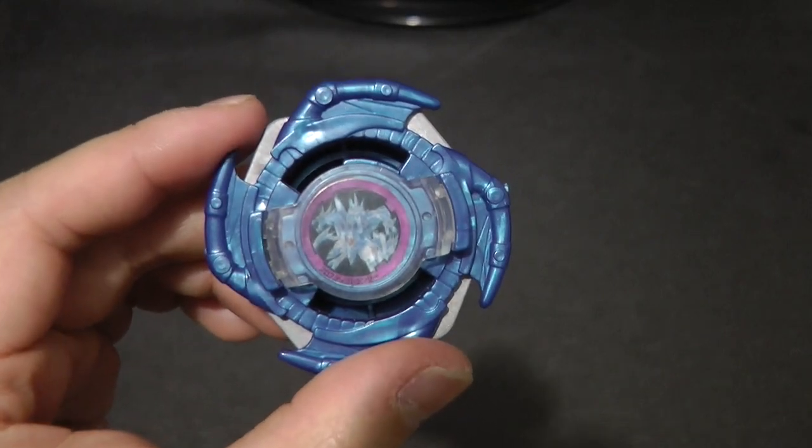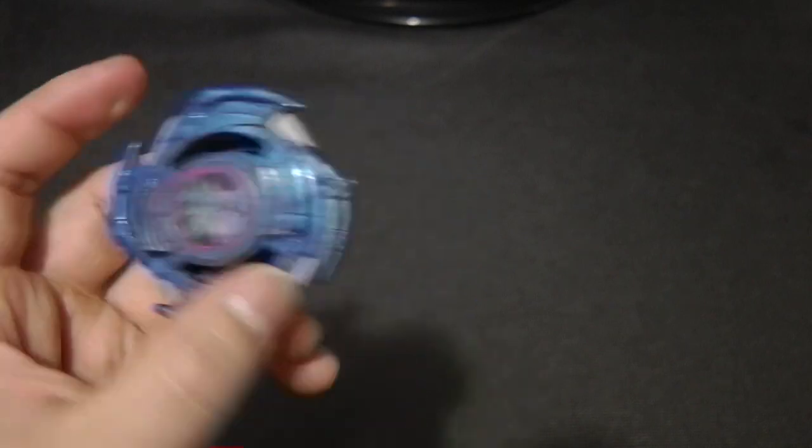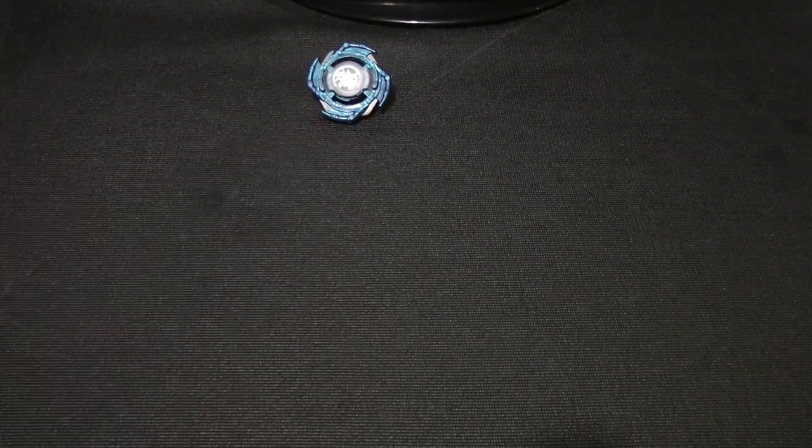This Beyblade was pretty much my first official Beyblade that I bought as a kid. I'm going to put it on the side because I'm actually going to move on to this big box right here. I completely forgot what I got in this big box, but I know I got like two of the same Beyblades, some Burst Beyblades, and a couple of other stuff. Let's go ahead and finally open this up.